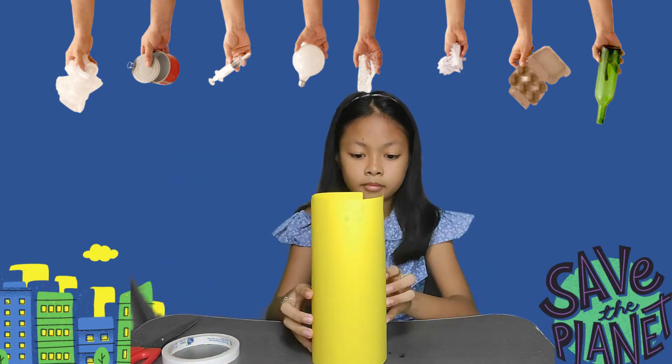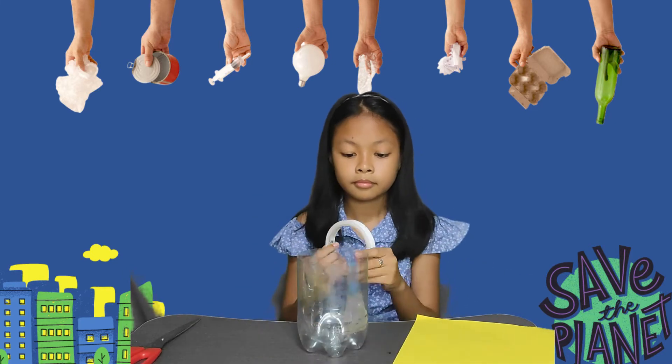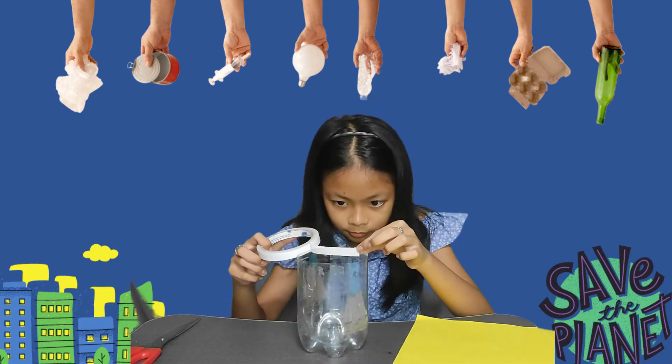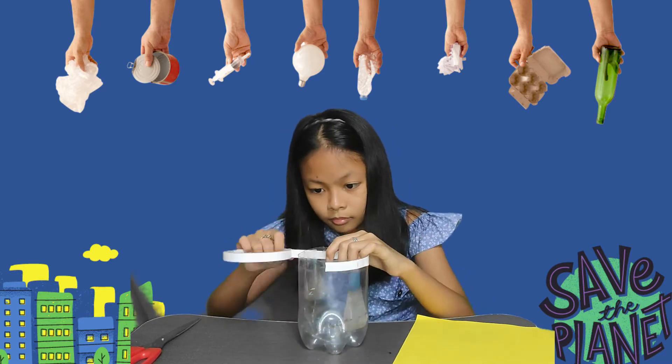We can remove the extra parts using the scissors. Once it is okay, I got a yellow paper as my chosen design. You may use a glue or scotch tape, but here I choose a double-sided tape.